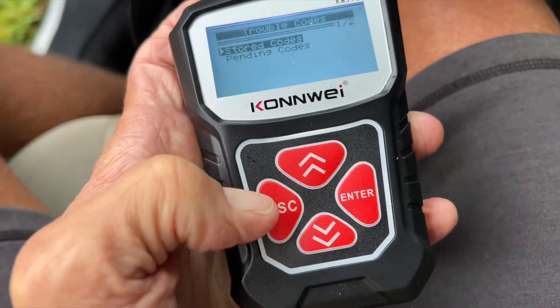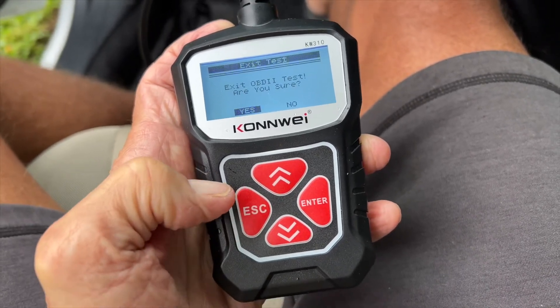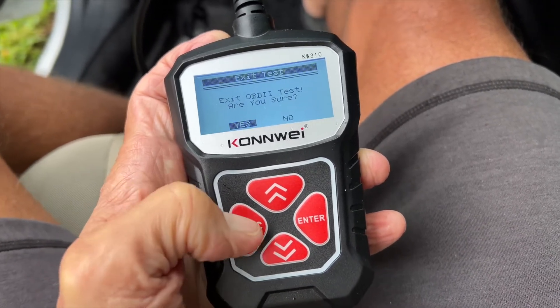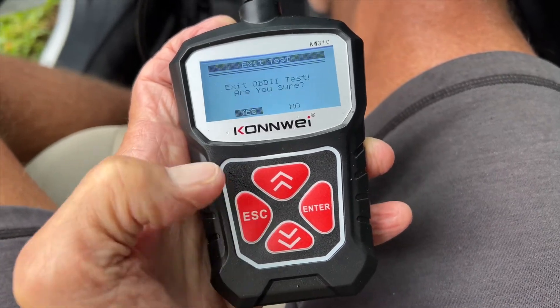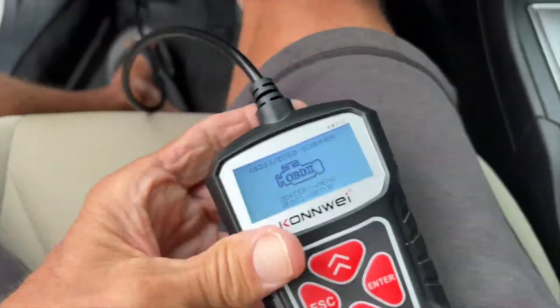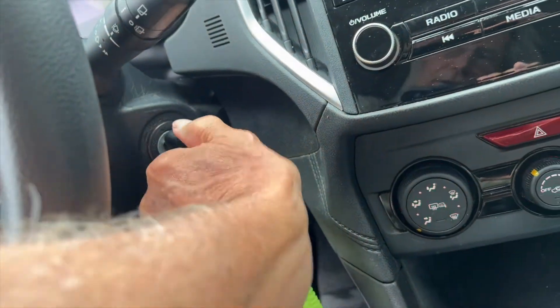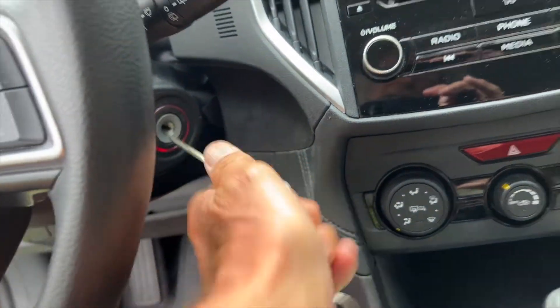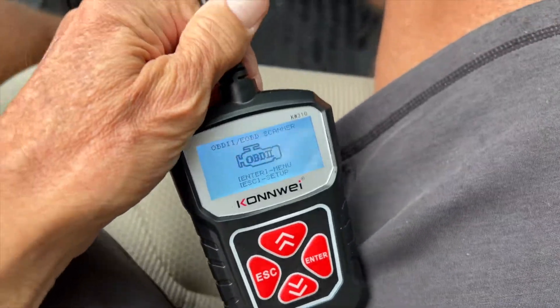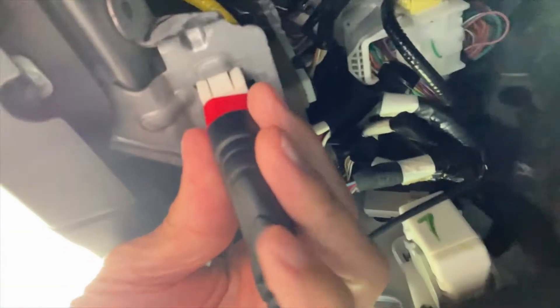Let me go ahead and escape out of here. Hit escape, hit escape again, and exit — yes. All right, so now we know what we've got. I'm going to turn the car all the way off and pull the key out. Now I'm going to unplug the code reader — I don't pull it off until the car is completely off. Let me go ahead and pop it off.